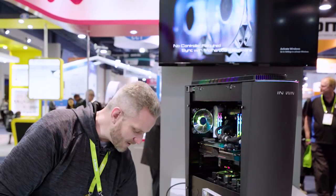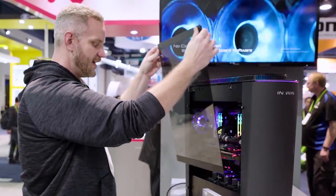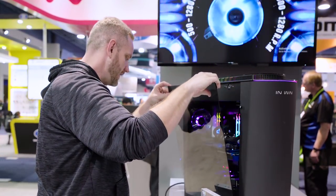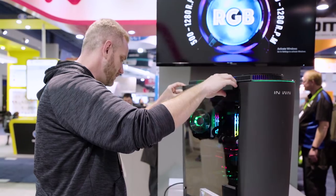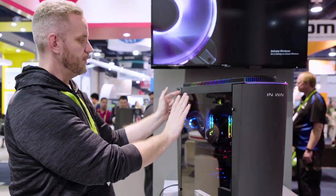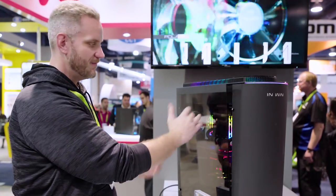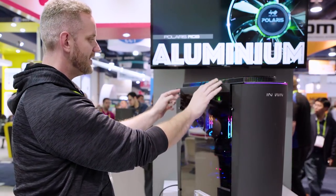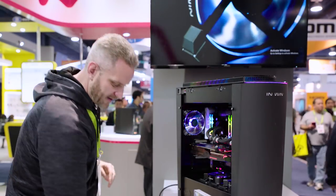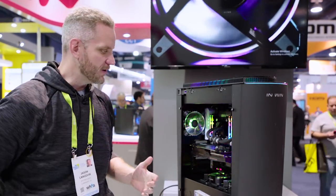It's got tempered glass on the side right here. Very interesting kind of a mechanism here to keep you from breaking it. It's got this little knob right here — that's supposed to keep you from dropping the glass, and this is how you release it. It slides in from the bottom and you can just pull it out like this. InWin's got to have tempered glass, right?